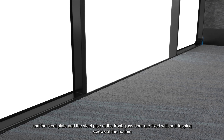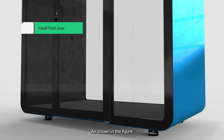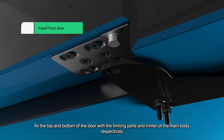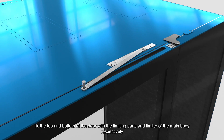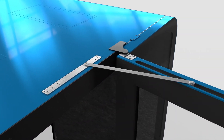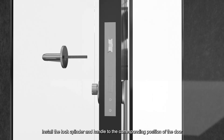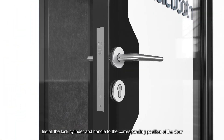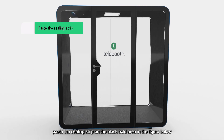Fix the steel plate and the steel pipe of the front glass door with self-tapping screws at the bottom. Fix the top and bottom of the door with the limiting parts and limiter of the main body respectively. Install the lock cylinder and handle to the corresponding position of the door. Place the ceiling strip on the black bolt area.